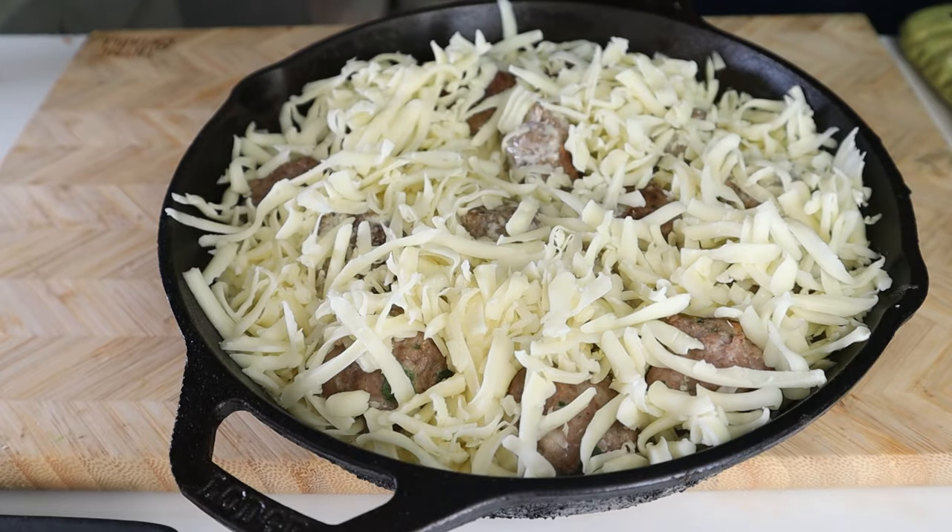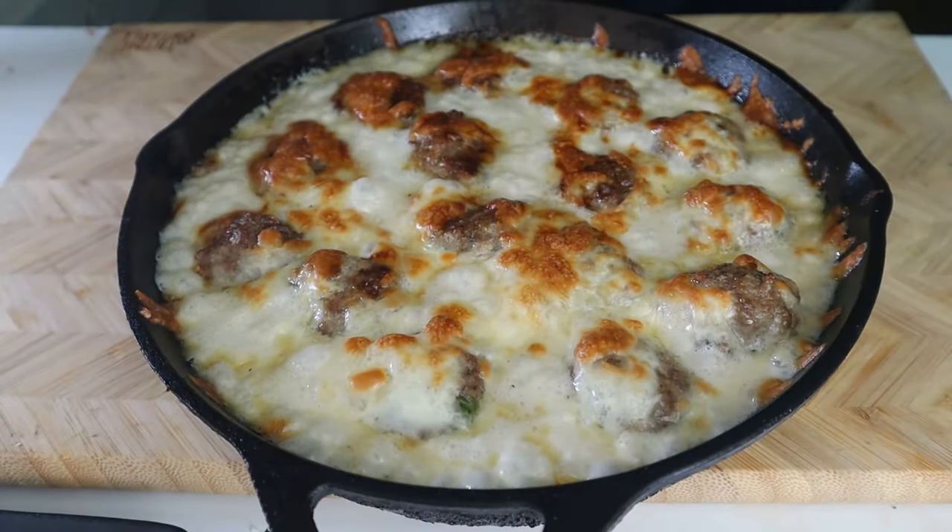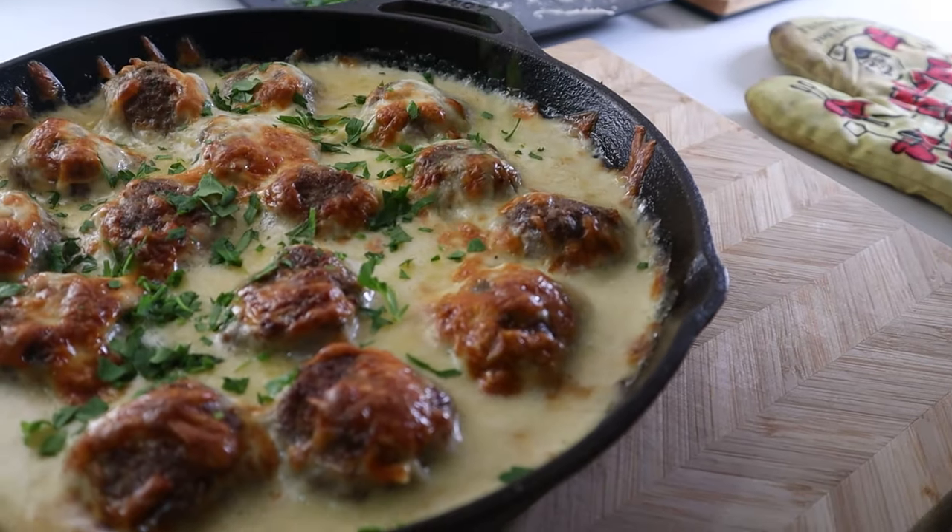Place this entire pan into your oven at 450 degrees for 15 minutes, or until it's browned and bubbly. How about you take a couple seconds of B-roll to appreciate this?